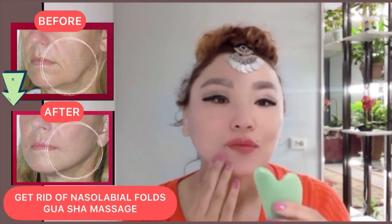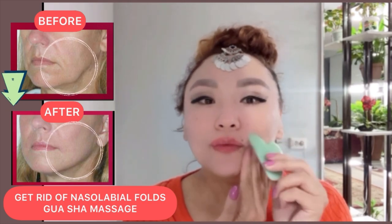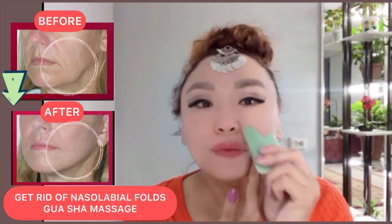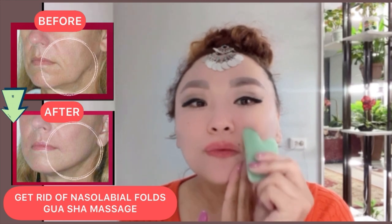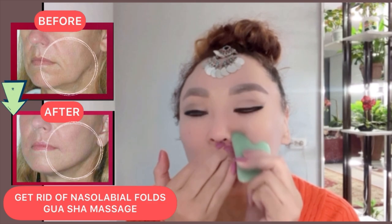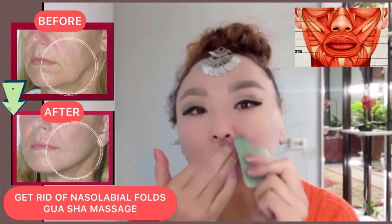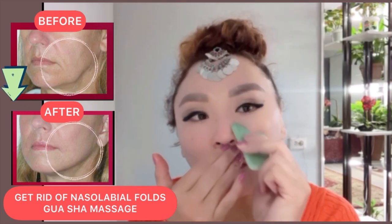Next exercise: turn your scraper to the ears and make motions through the facial muscles that create nasolabial folds. Do it with pressure and try to work deep. If you have sensitive skin, don't apply any pressure.